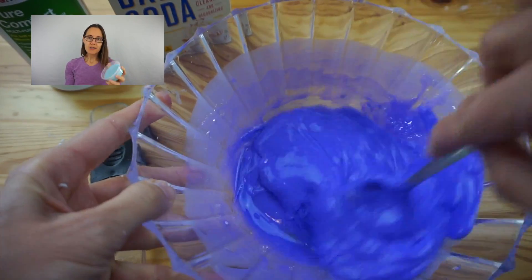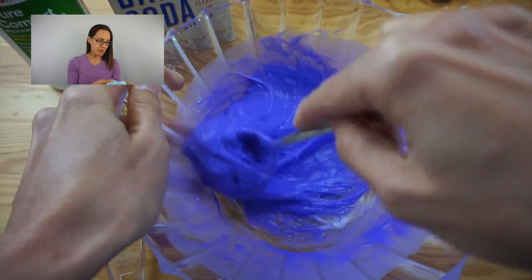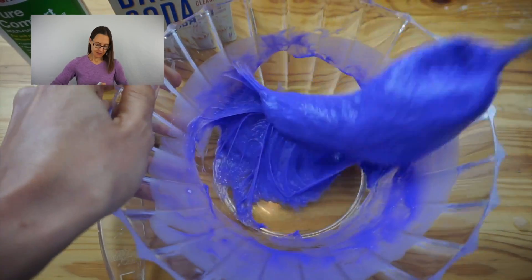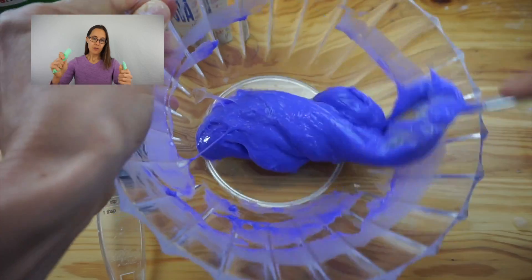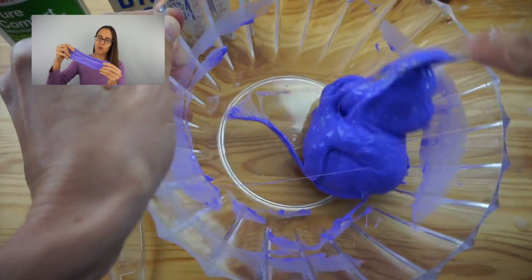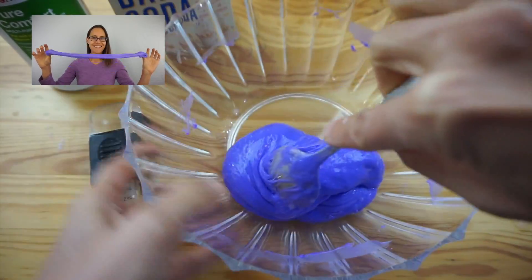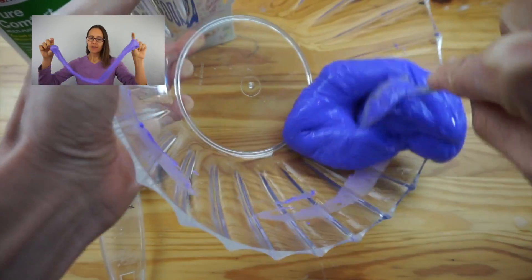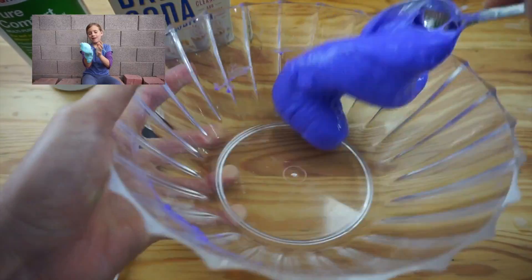If you store your slime, keep it in a covered container because it will dry out just like glue can dry out. Over time it does get just a little bit more stiff and snappy. Here's our classic slime after a couple of days, and here's the saline solution slime without adding water — it still has nice stretch to it, and a good snap. And here's the Science Mom slime — still quite nice and oozy, and hasn't changed too much after sitting for a couple days in a closed container. Science Mom slime is the best!